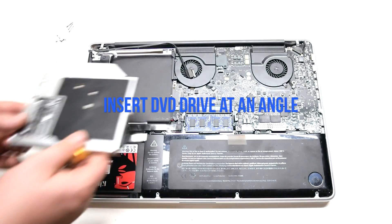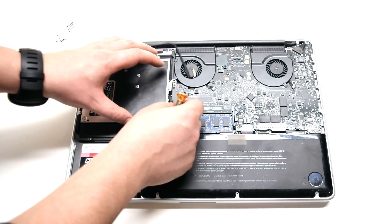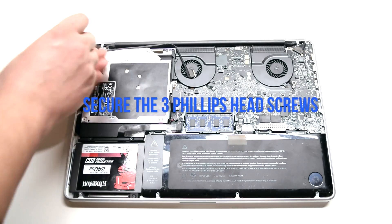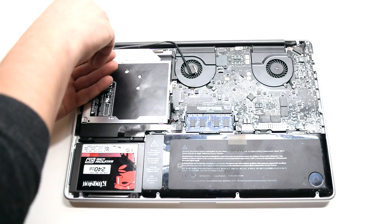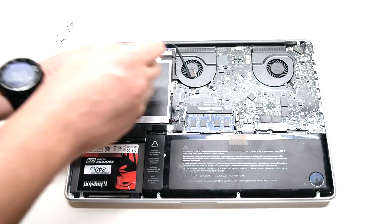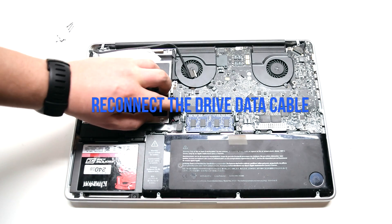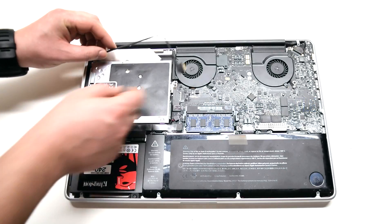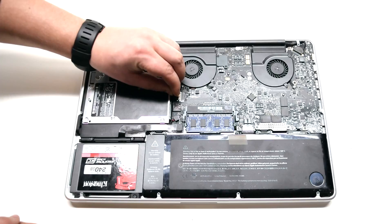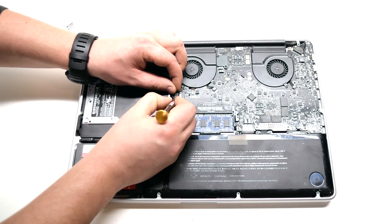Insert the DVD drive in at an angle and drop it into its socket. Secure the three Phillips head screws. Reconnect the drive data cable. Reconnect the EyeSight and Wi-Fi cable to the logic board. Be careful when making this connection as it's fragile and can be damaged.